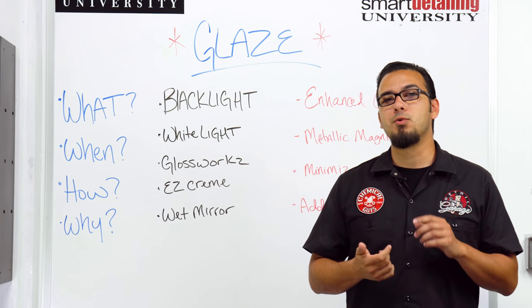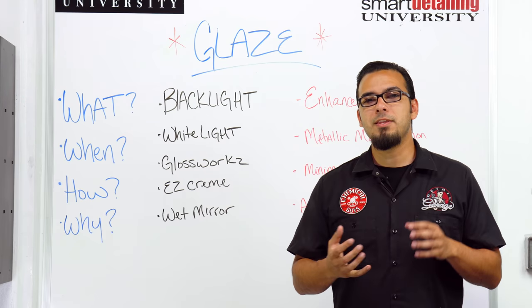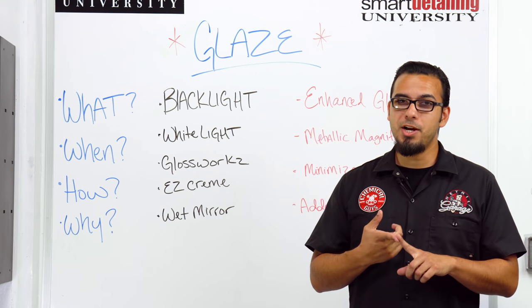Now you want to know when to use it — this is going to be directly after polishing, or if you're afraid to polish your vehicle you can simply apply it right after your clay bar treatment. This is going to bond directly to the surface, as close to bare paint as possible, and then you can layer it with your favorite sealant or wax for added shine and paint protection.